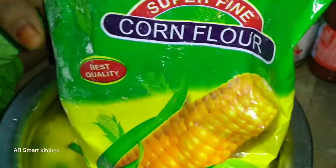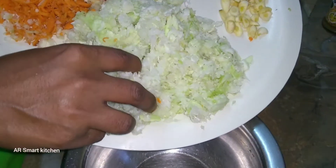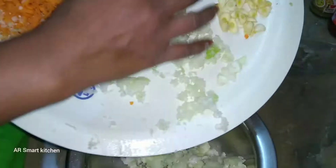We also need maida flour and corn flour for the preparation of veggie Manchurian. Add all the grated cabbage and carrot together.